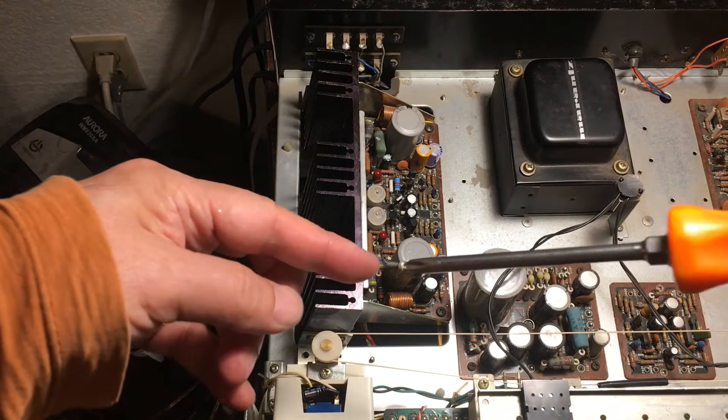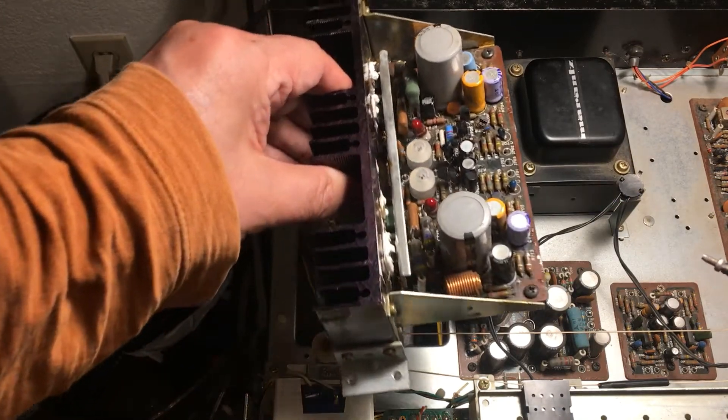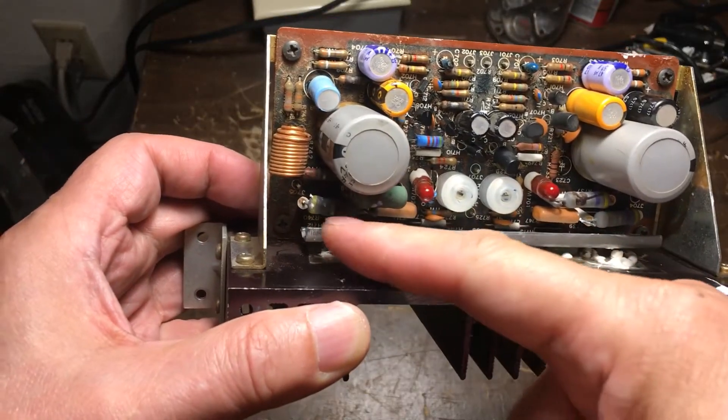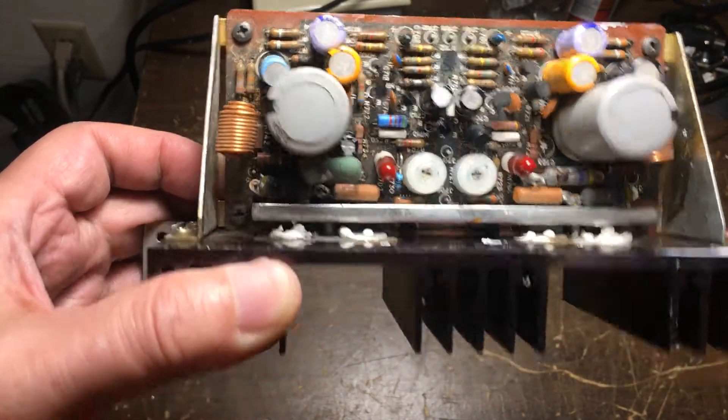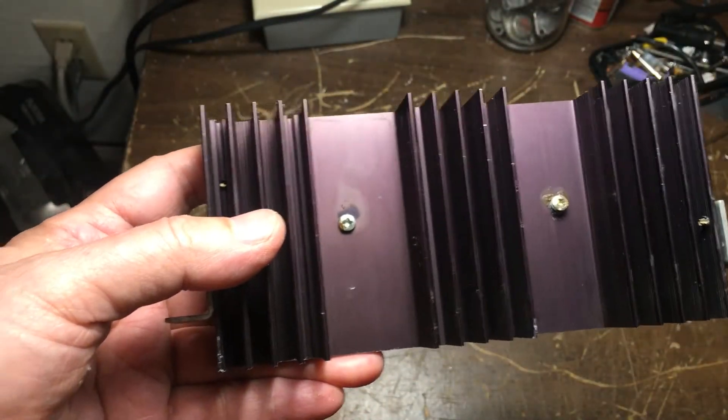After removing the screws, I can lift the PCB. To remove this middle point here, there are two screws right here. I need to remove them.